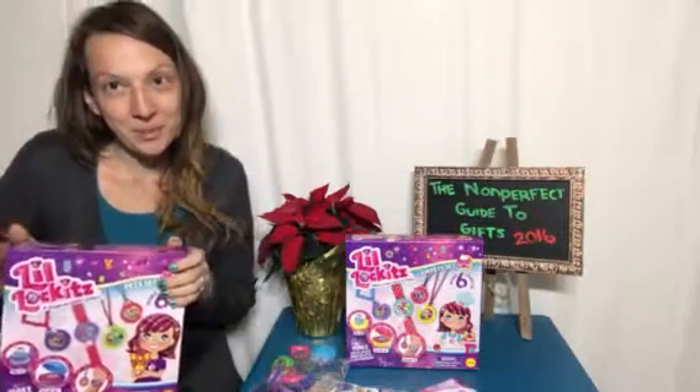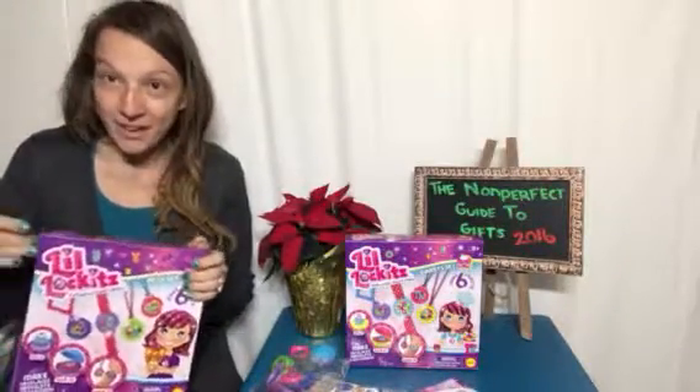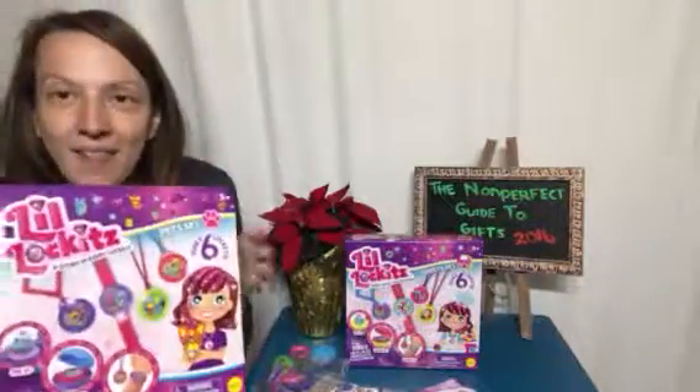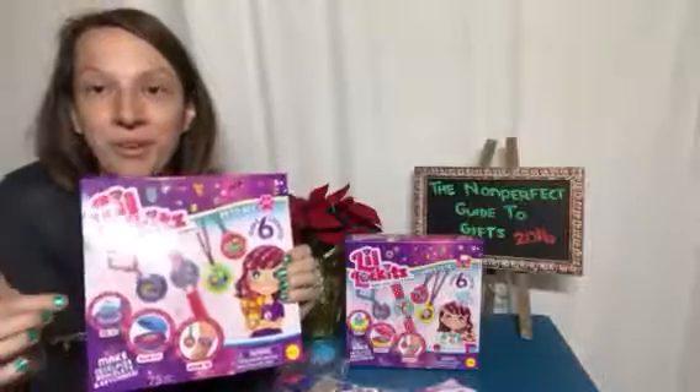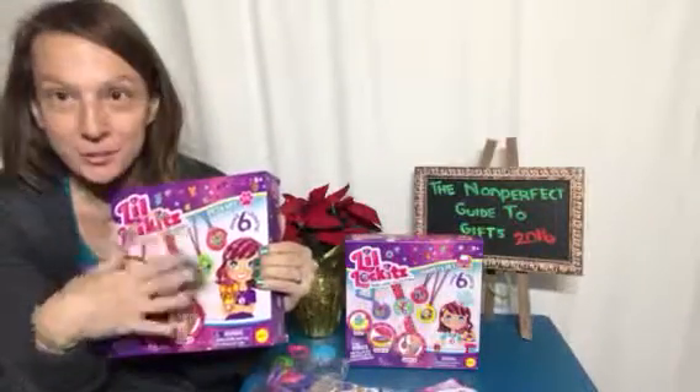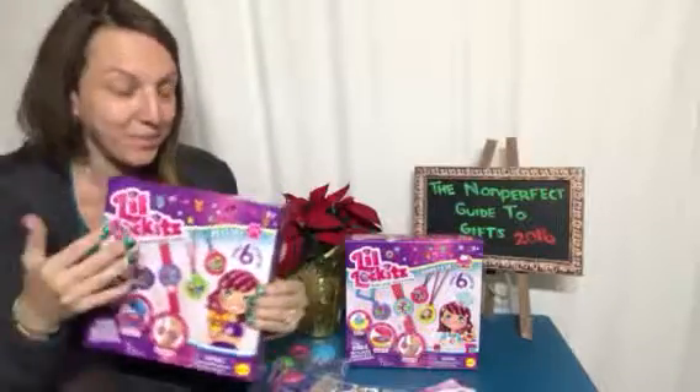Hi everybody, welcome to Non-Perfect Parenting. We are here talking about Little Lockets — these are adorable little lockets that allow your little one to create their own locket using the materials inside. Let me show you exactly how they work.